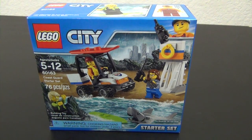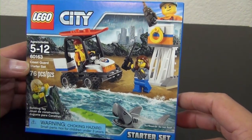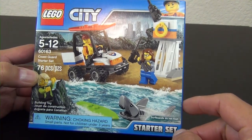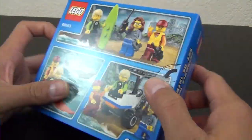Hey everyone, welcome back to The Hidden Brick where today we're going to build the LEGO City Coast Guard Starter Set, set number 60163 — only 76 pieces. This is a small set that's meant to introduce you to the coast guard sub-theme of LEGO City. You can see it's a handful of minifigures and some small accessory pieces to build.